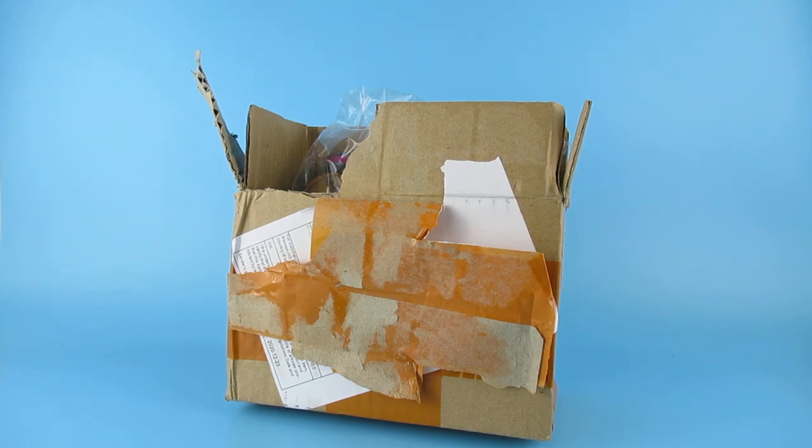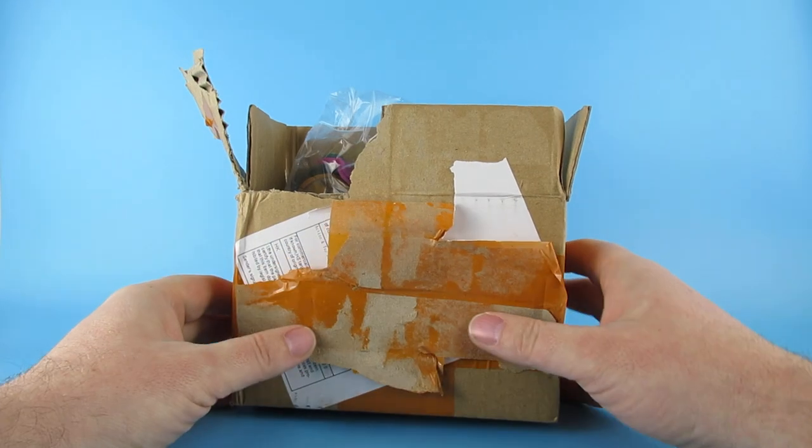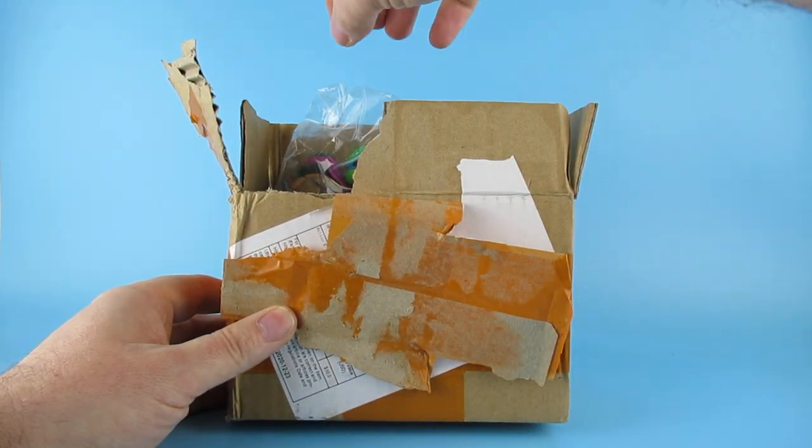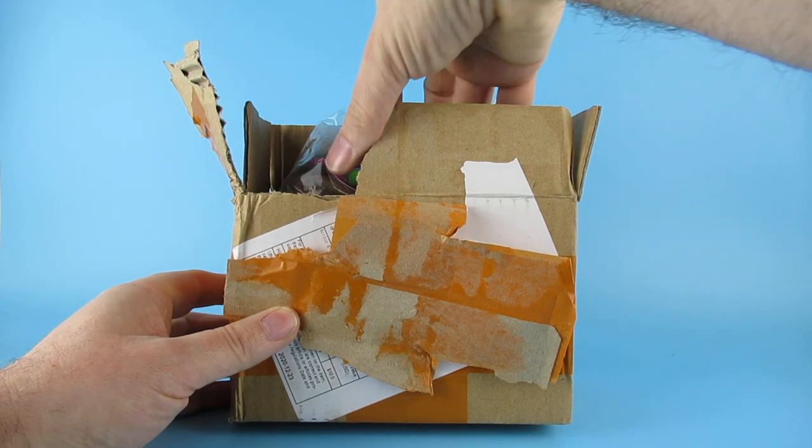Hey you guys! So today we are looking at this - it's a cardboard box, but inside the cardboard box... This is how I ordered these from AliExpress. They came without a box. This is the kind of box they came in. I have obviously opened it - wasn't like this when it arrived.